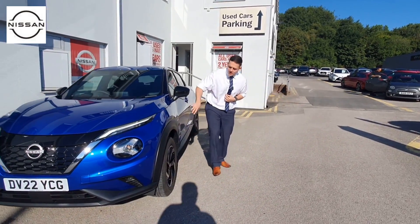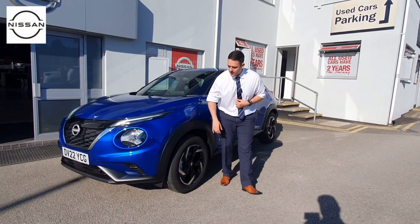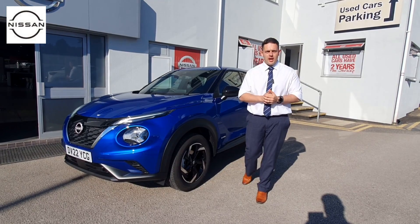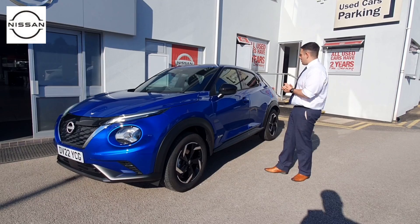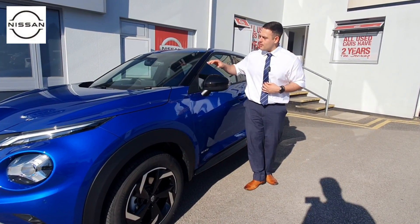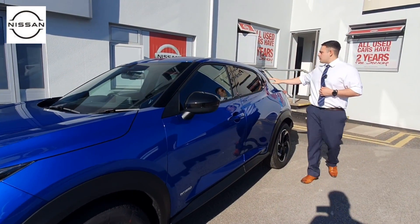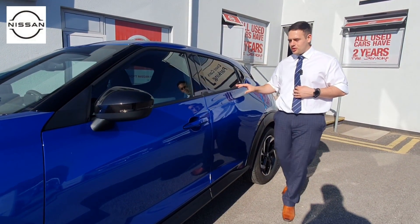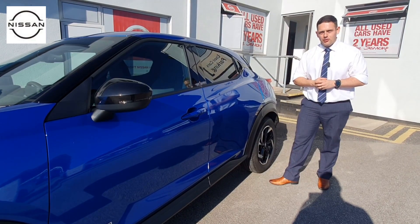Moving around to the side, you'll notice 17-inch diamond-cut alloys with beautifully chunky tyres, which give it a much better ride on UK roads — especially over potholes and bumps. From the side you can also see the hybrid logo, black mirror caps, black A-frame, and black at the rear to give it that floating roof effect. This colour is the brand new magnetic blue — a much deeper blue that looks absolutely phenomenal.